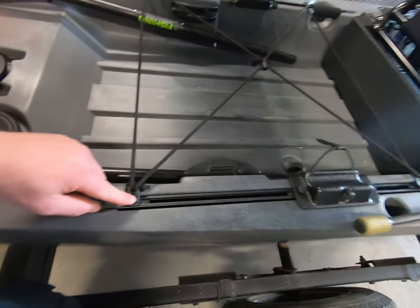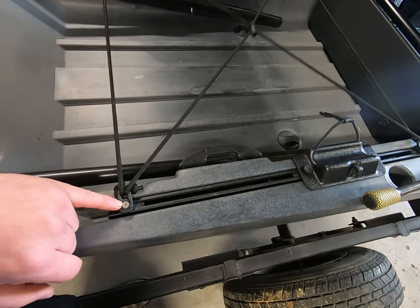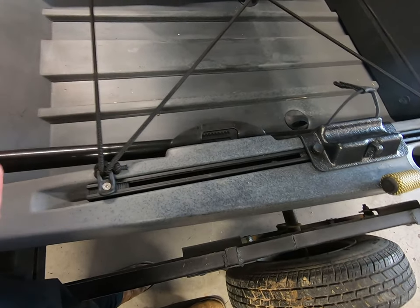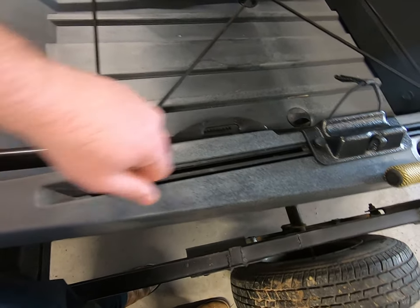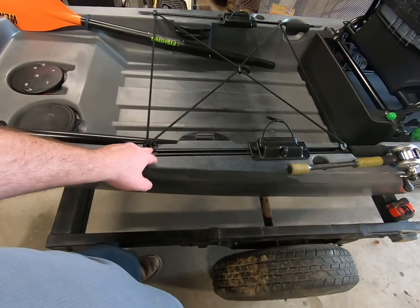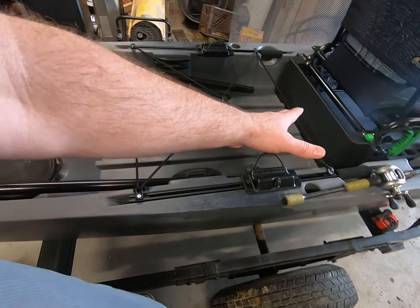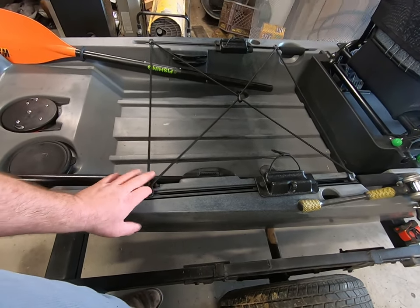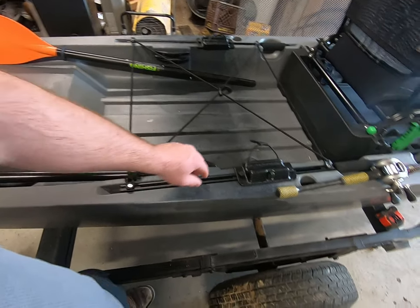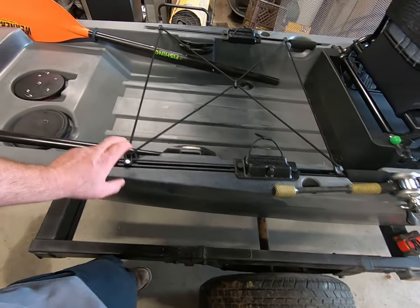The bungee system — love it, got it in the front and the rear. But I wish instead of a Phillips screw here it was a thumb screw like on the seat, so on the water, on the fly, I could adjust and slide and lock it back down. Now I've got to keep a Phillips screwdriver in the boat. Throughout the day, if my load changes and I want to move something in the back, I've got to dig out a screwdriver. I'd like some type of screw you could adjust on the fly.